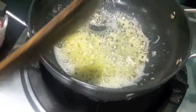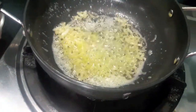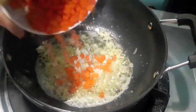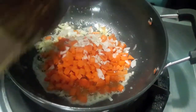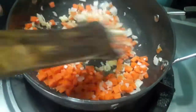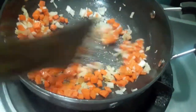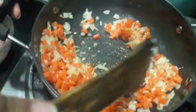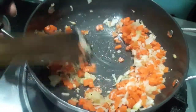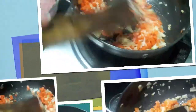Then to this I will add finely chopped onions and carrots. Give it a mix and let it cook till the onions are a bit translucent and the carrots are a bit done.